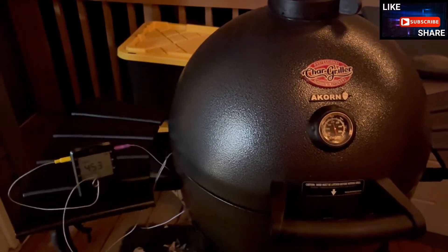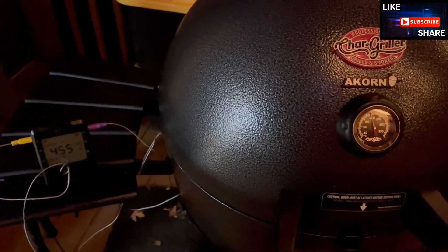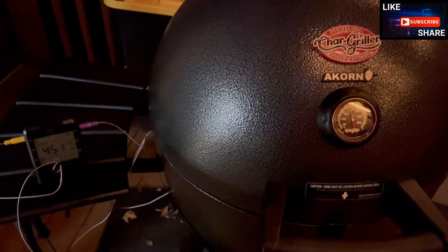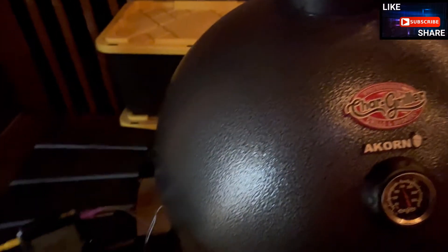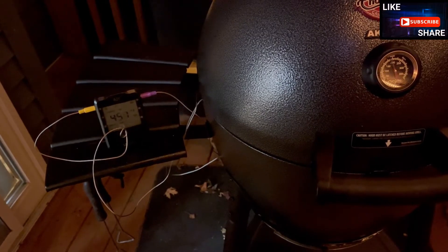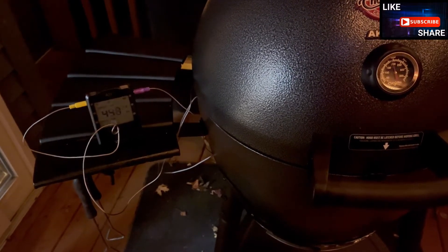Well, here we are, almost five hours in. It stayed at 550 to 540 once it got there, after about an hour, for a little over four hours total. It stayed at 550 and then started dropping off ever so slowly. What I'm doing now is I've just opened up all the vents — I had the top notch at one. Now I've opened it all the way, as a practice run for when I'm done with the smoke, to burn off and see if I can burn off all the ash. The temperature is fluctuating, so I'm refeeding it and letting it burn up the rest of the ash.